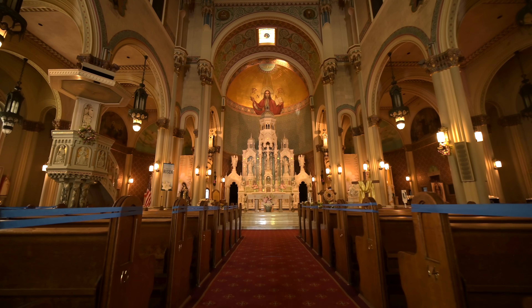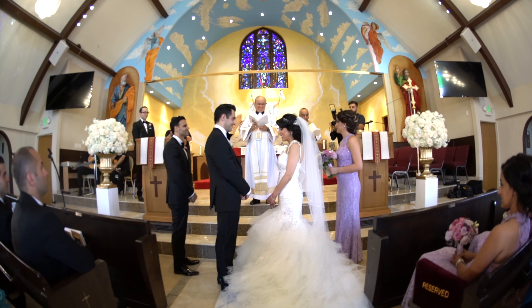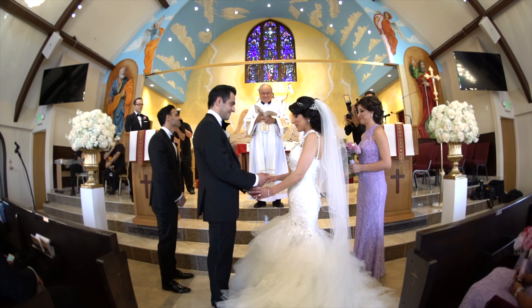I don't recommend shooting a wedding all by yourself — I don't care what the budget is. Don't give me the excuse that the bride and groom couldn't afford two photographers. One photographer is too much work, too much stress, and you're going to be all over the place. If you want me to photograph your wedding, minimum two photographers. And if you don't have two bodies, that's fine as long as you have that second photographer there.